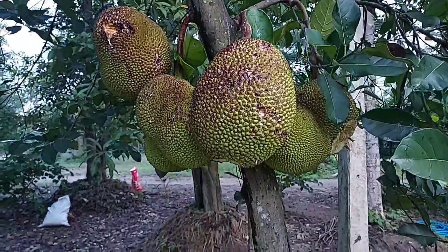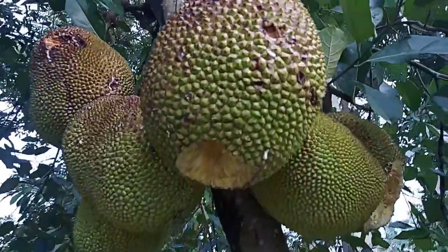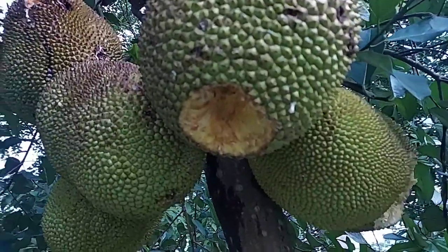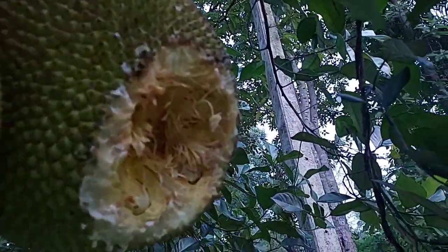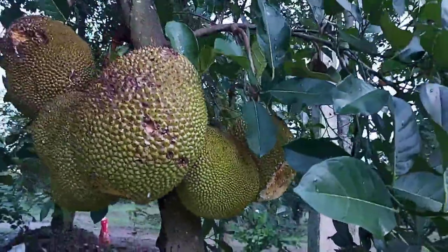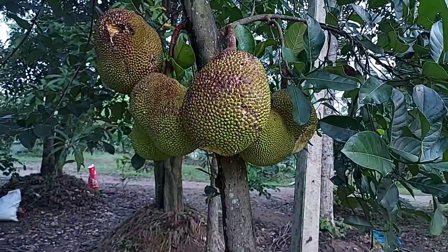The problem with jackfruit is flying squirrels — they like to come and eat the jackfruit when it's almost ripe. The way to prevent them is to use a feed bag or plastic bag to wrap the jackfruit; they won't disturb it much. That's the way to save it, or you can trap the squirrel and take it away very far.